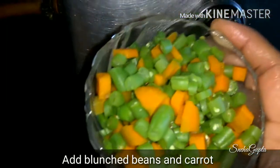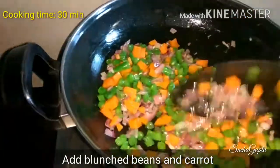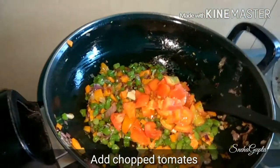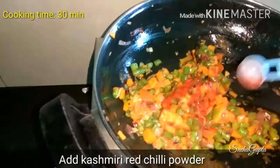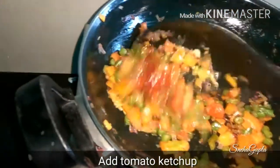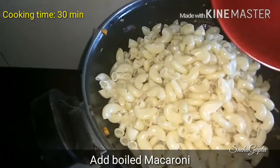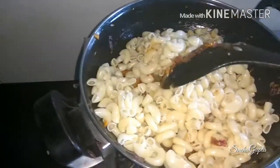I have blanched beans and gajar. Add them in. Then add some chopped tomatoes. Let's fry it all together for our macaroni.